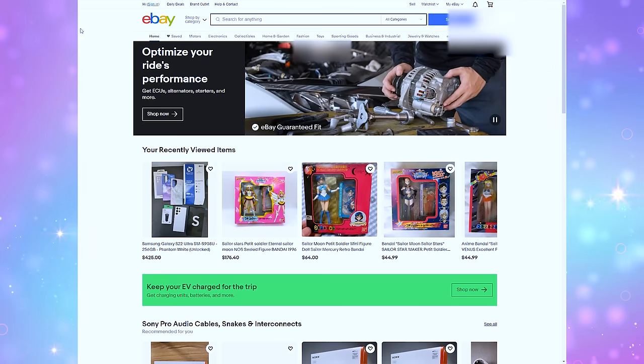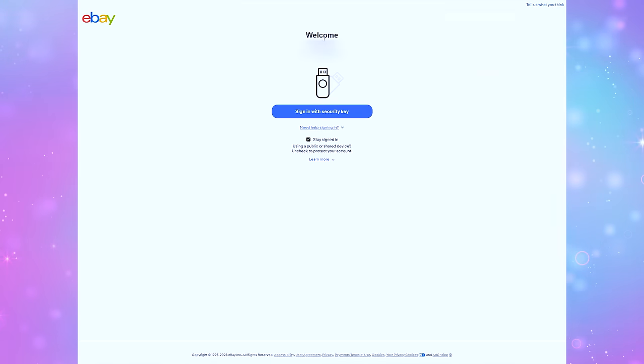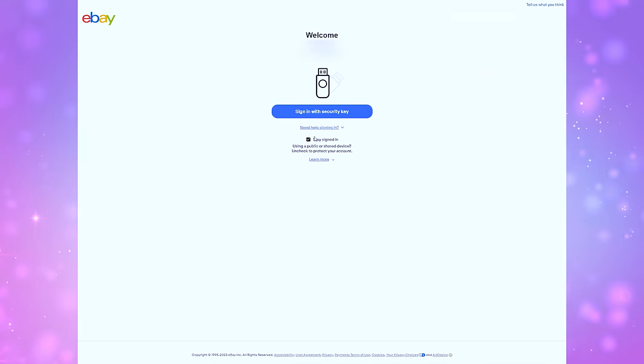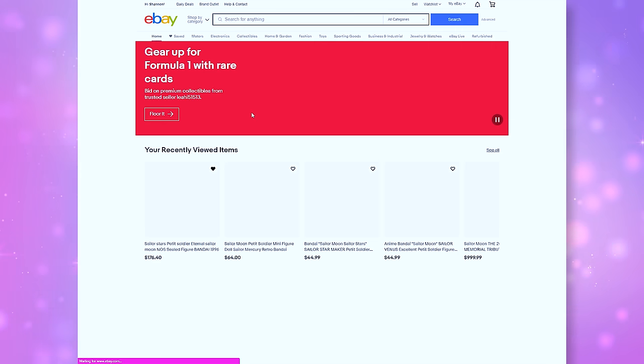Let me show you how I sign in. I go to ebay.com and choose Sign In. Since I already use a password manager, you will see a password autofill right there, but we're going to click Sign In with a Security Key and it will ask for that PIN that I set up. I input that PIN, I click on my YubiKey, I touch the little gold pads, and then I am signed in.